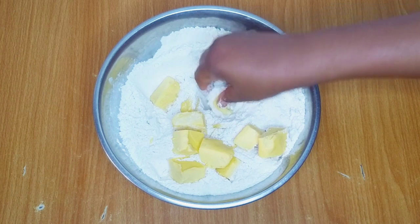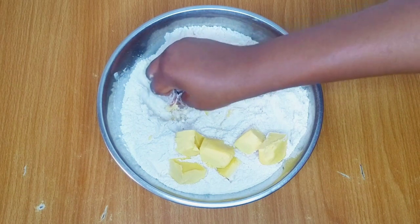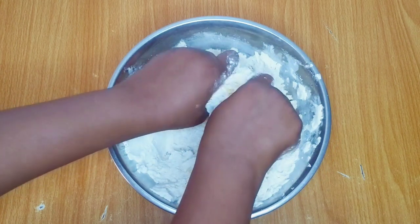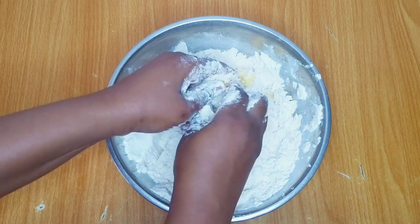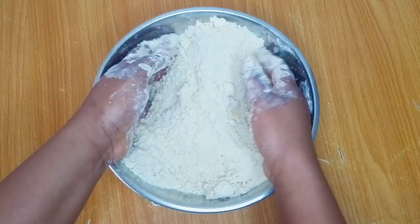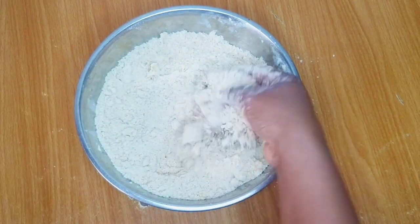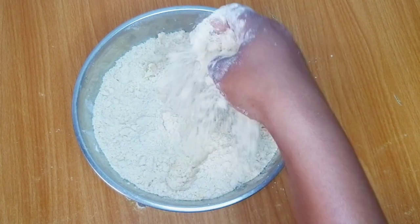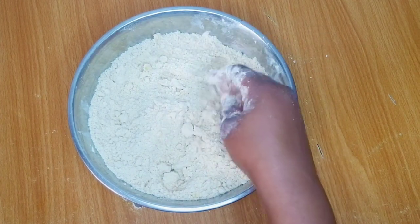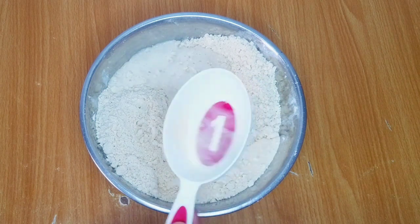Please check the description box below for the list of ingredients and measurements. I'm done mixing and this is the texture I want — it has to be crumbly like this. It's time to go in with the wet ingredients. I'll be using one cup of liquid milk — I'll pour this into the flour mixture and mix to form a dough.